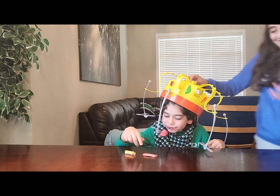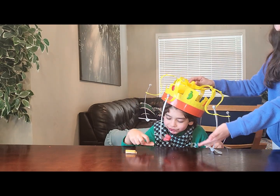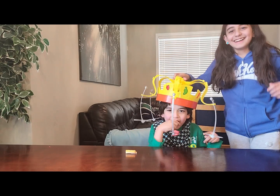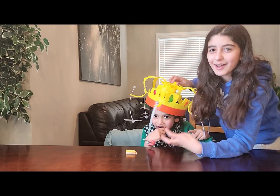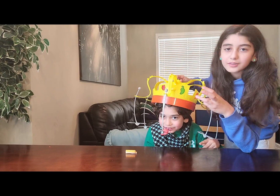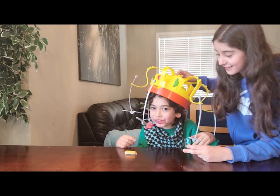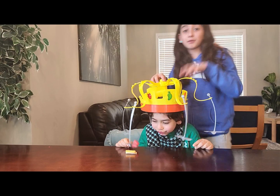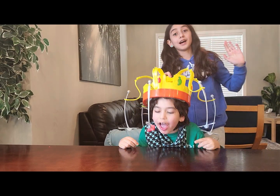You missed three things — I found them. Okay guys, Jamal got three foods. He missed two things, which were the cheese and the watermelon. So he did very well, no lie.